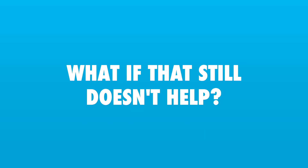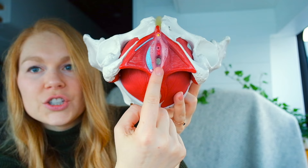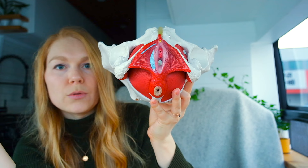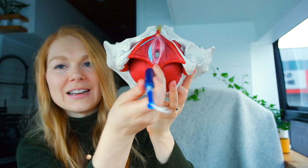If that doesn't help, there's a chance that the muscles all around here that control the opening of your vaginal canal are too tight for you to be able to insert your tampon. When these muscles are too tight, that can become painful and also just restrictive. So what you need to learn how to do is actually relax your pelvic floor muscles — open those muscles up to allow you to insert the tampon.